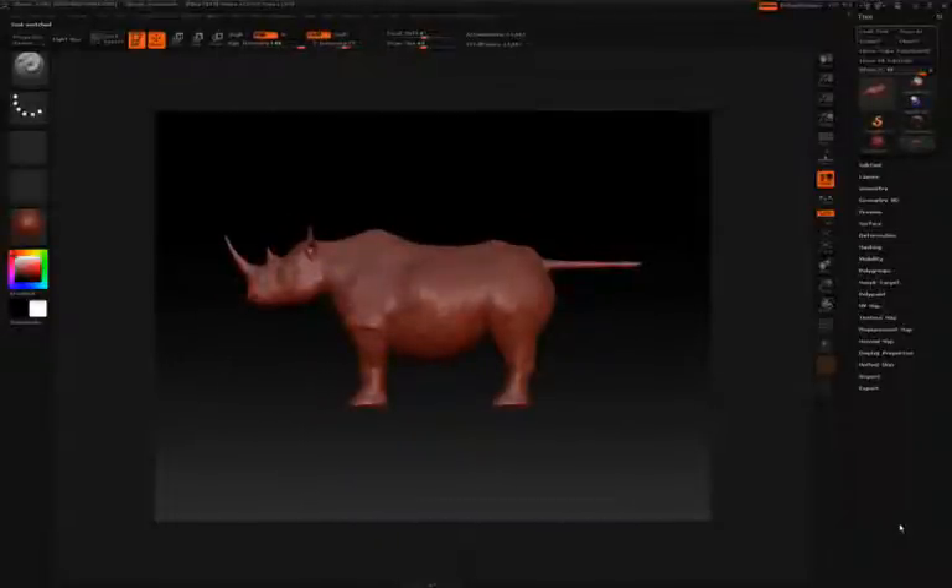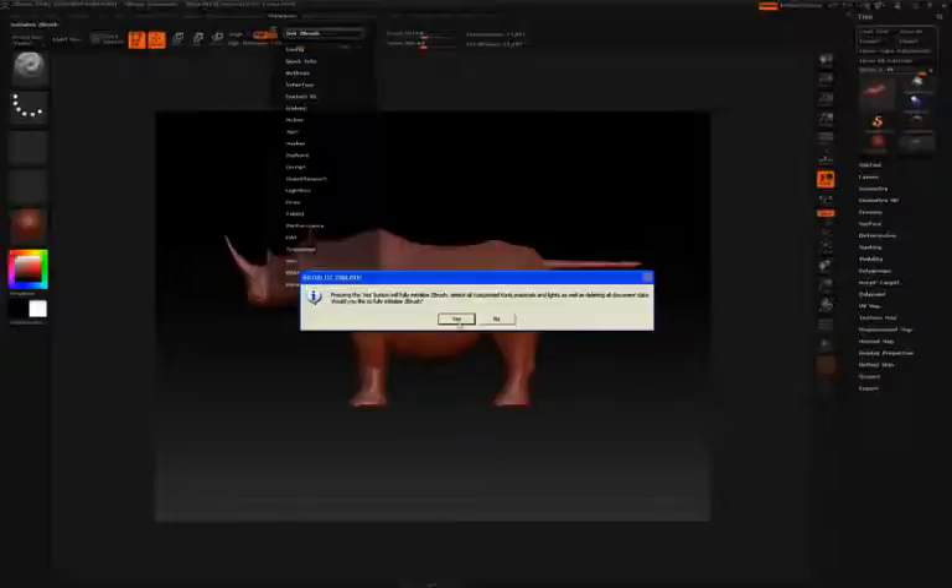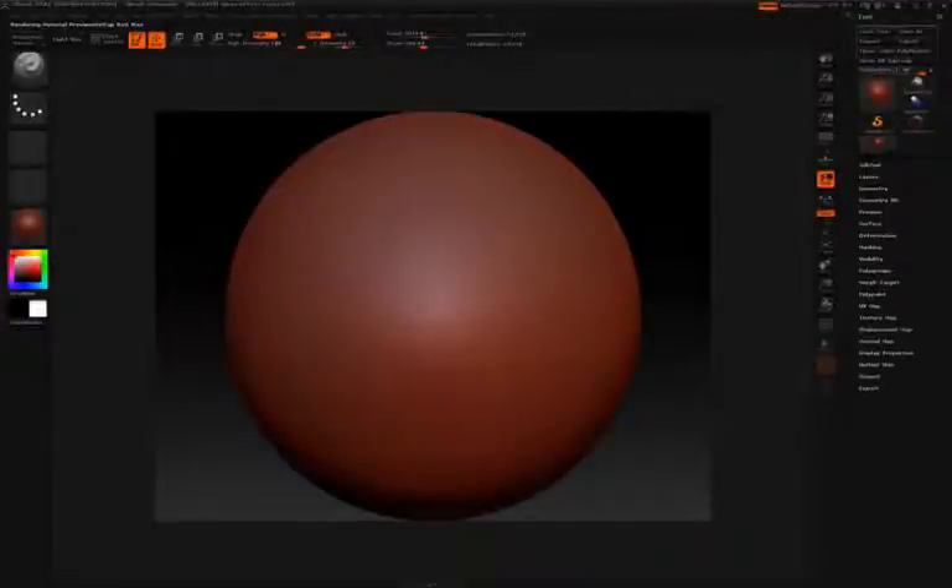At this point, let's reset everything back to the way it was when we first started ZBrush — without closing and re-opening it. We'll simply go to Preferences, click Init ZBrush, confirm yes, and then click the button on the right that says Default Zscript. That's going to load the sphere back in. You'll notice the sphere is loaded in a 3D state, and you can simply click and start sculpting on it.